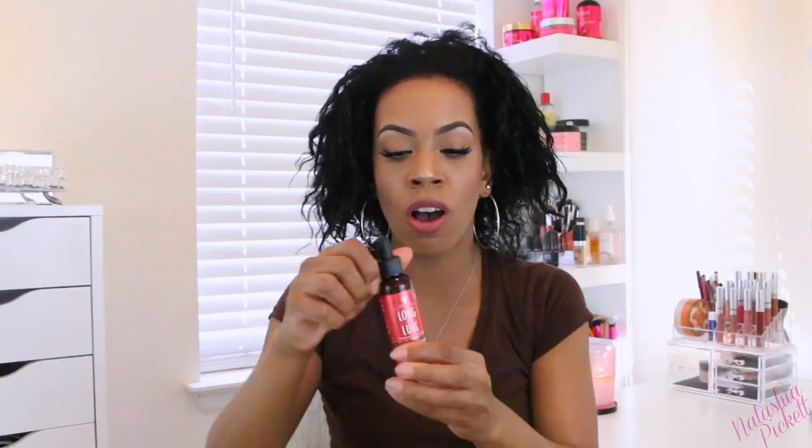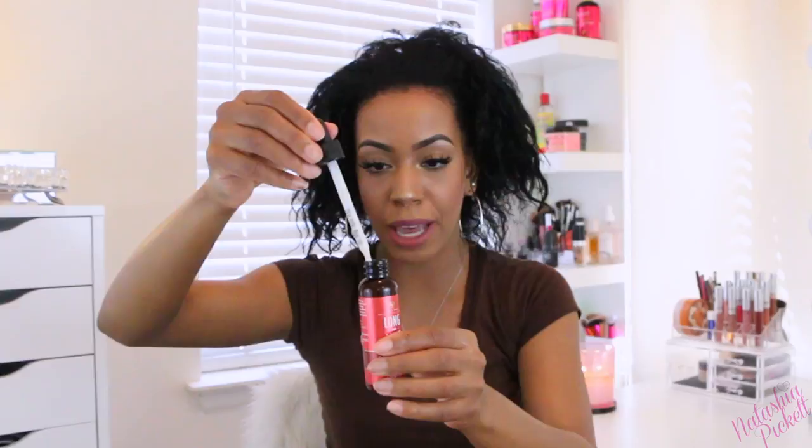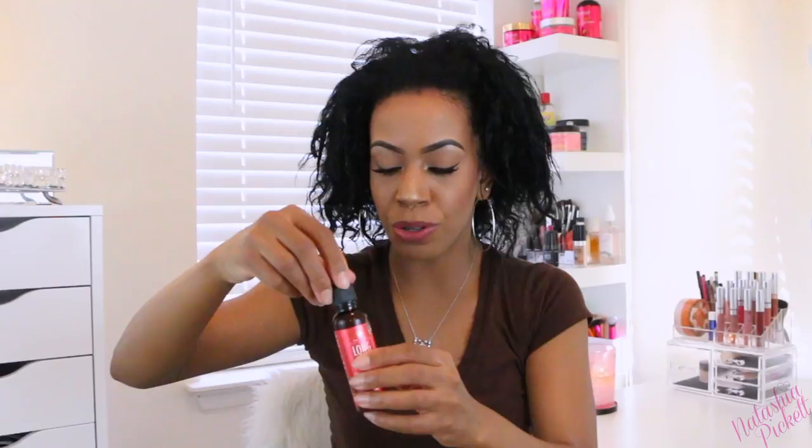Just taking my do-rag off — I have not done anything to my hair, you will be able to tell in a moment. So this is what my hair is looking like right now. The first thing I'm going to do is spray my hair with some water. Next, I'm going to take my Long & Luxe hair serum and apply this to my edges and my scalp. I think you should use these drops twice daily for best results.